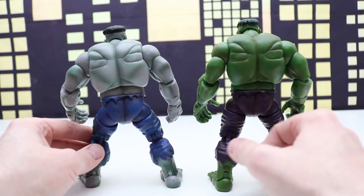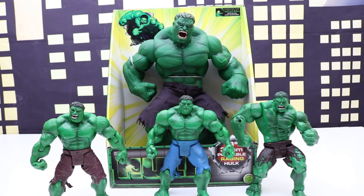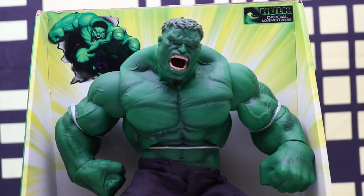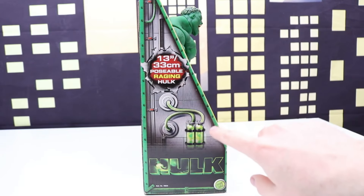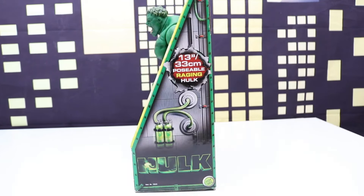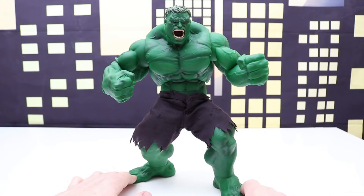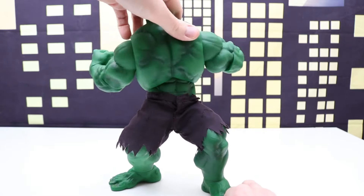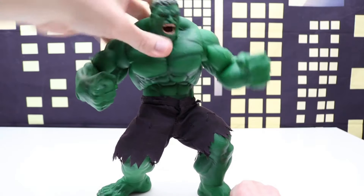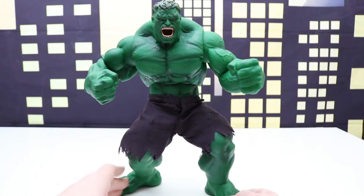Which one of these is your favorite? I like them both — it's really cool they made a variant variation of this figure. This next figure is from the 2003 Hulk official movie merchandise line. Here's the back of the box showing a Raging Hulk, and the side has a really neat Gamma Lab design with Hulk on the bottom. Here's our Hulk figure out of the package standing 13 inches tall. Check out this swivel motion — he can do this smashing swivel motion, and he can spin all the way around. This Hulk has actual cloth shorts that were pants that tore and ripped as he turned into the giant Hulk.